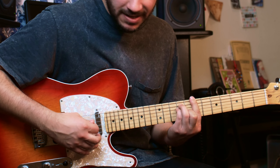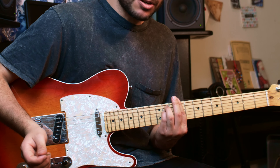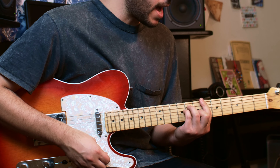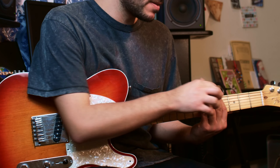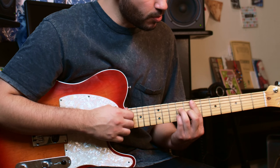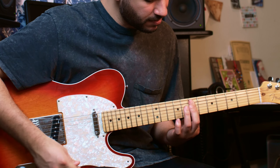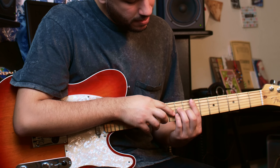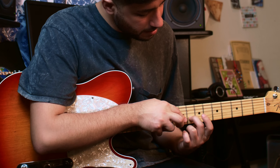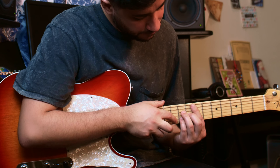The next chord is basically moving those two frets up and removing the middle finger — that's our C sharp minor. Then we go back to B major. Then we bring down 3 frets and remove the middle finger again — that's our G sharp minor. For the final chord we've got an E major 7: index finger on the 7th fret, ring finger to the 9th fret of the 4th, middle finger to the 8th fret of the 3rd, and pinky finger on the 9th fret of the 2nd string.